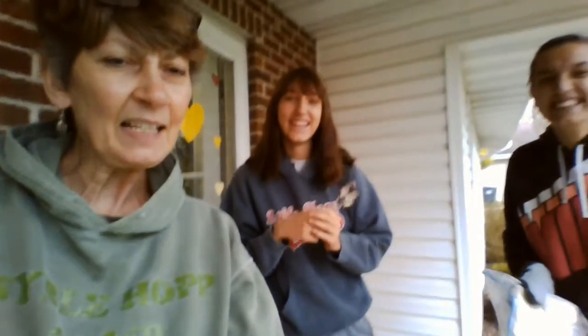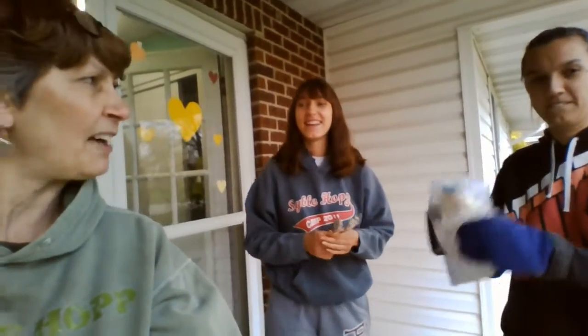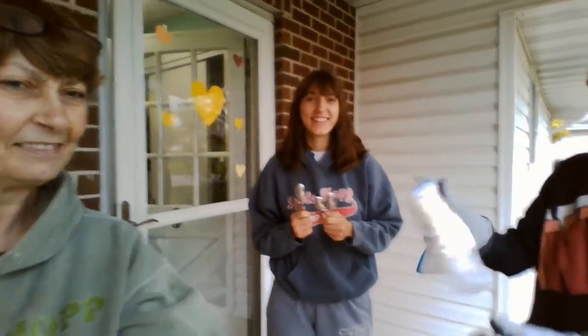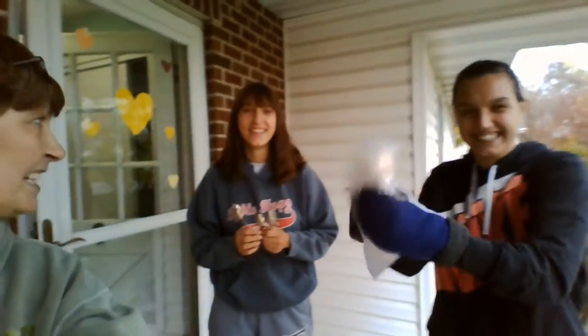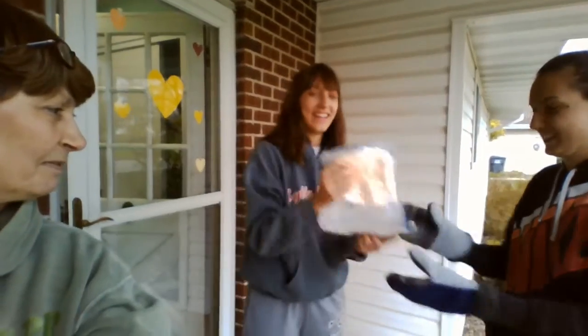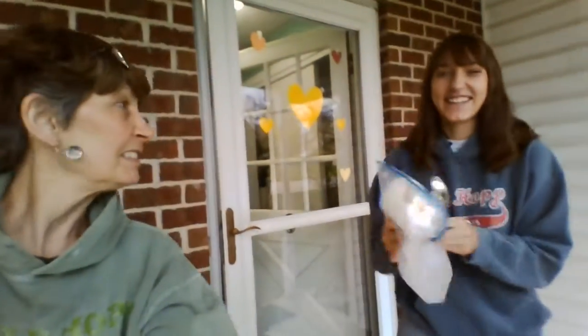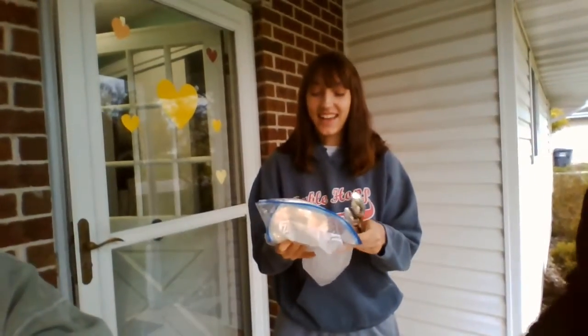I think it's been about five, maybe seven minutes. Leslie's still shaking. I think it's ready. It feels ready. We're going to try it.